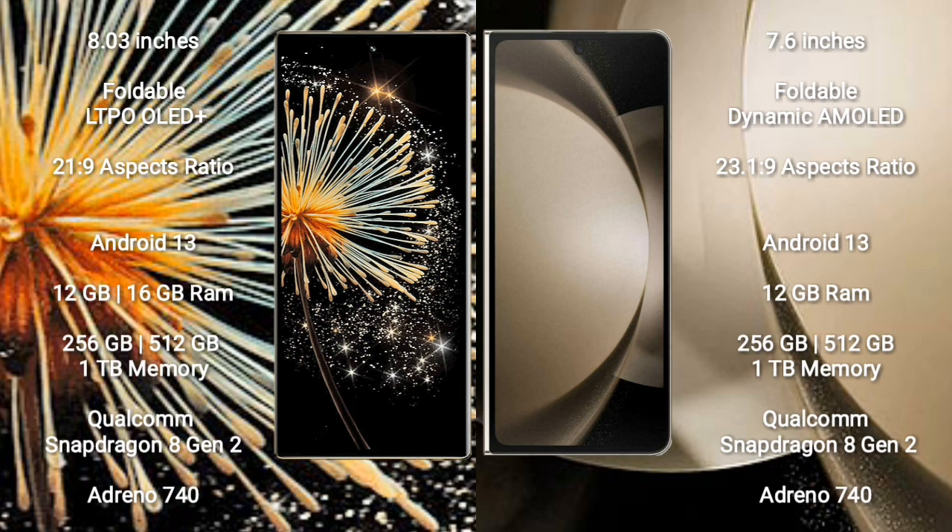Samsung Galaxy Z Fold 5 comes with 12GB RAM, 256GB or 512GB or 1TB internal storage.